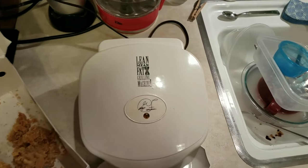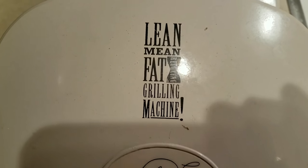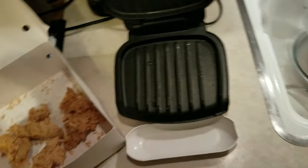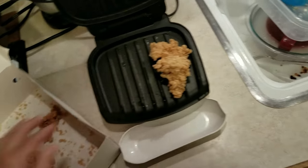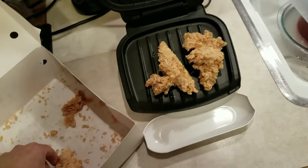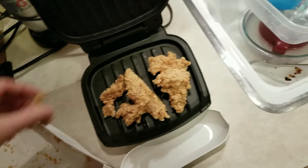And I am going to use the George Foreman grill, the lean, mean, fat grilling machine, and we are going to place it on there, each piece, several of them side to side. Let's see, we'll do these first.